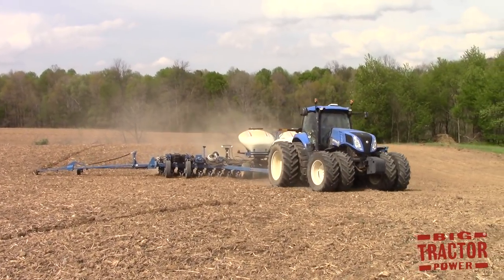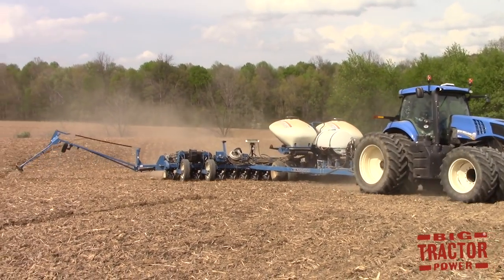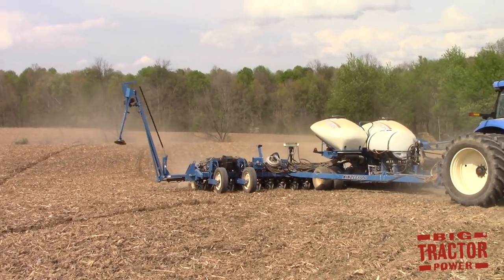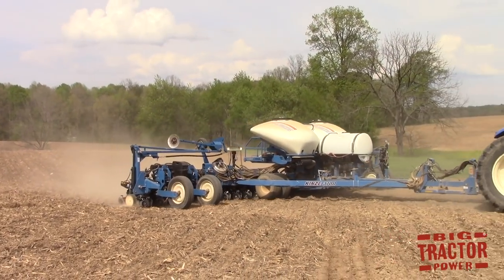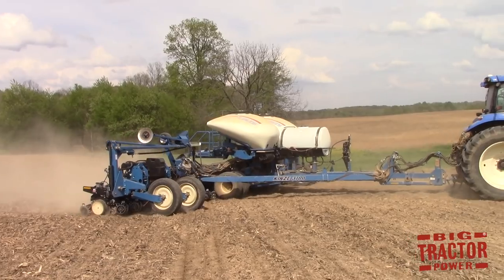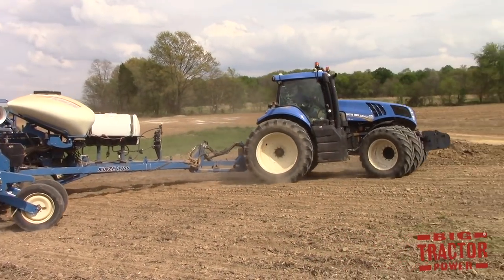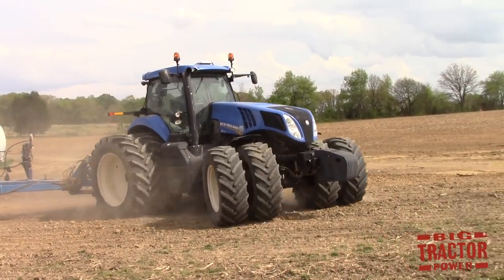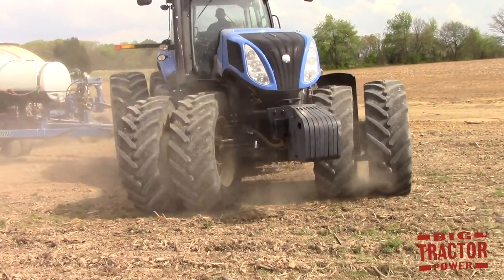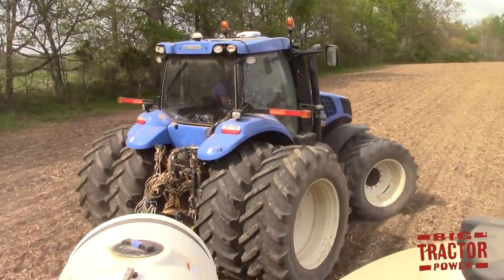The third step is the planting process, completed by a New Holland T8 390 Genesis tractor pulling a Kinze 3700 series 24-row, 20-inch corn planter. It's planting corn on 40-foot-wide passes. We'll take a look at this tractor and planter at work in the field, and we'll also be climbing up in the cab of the tractor for a closer look at how the planter works.